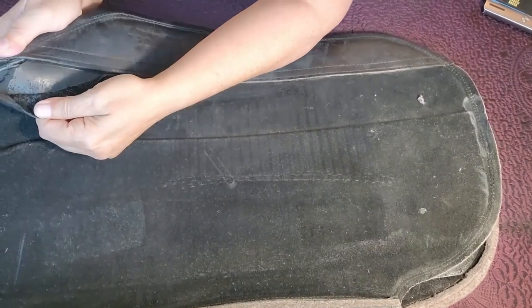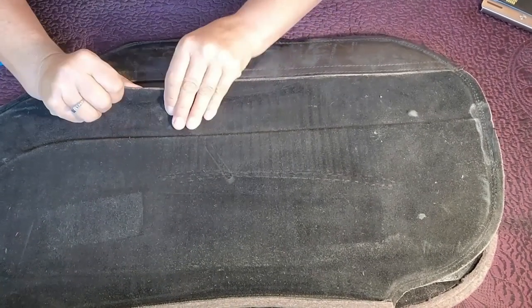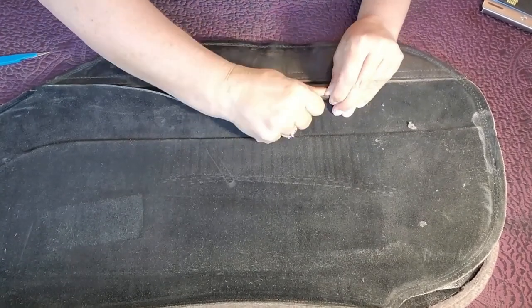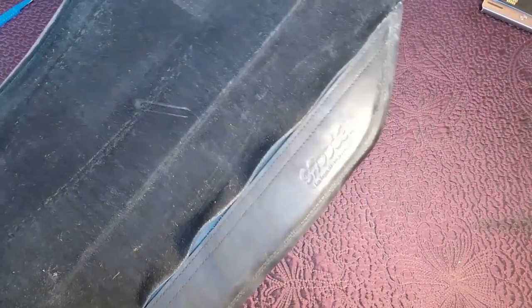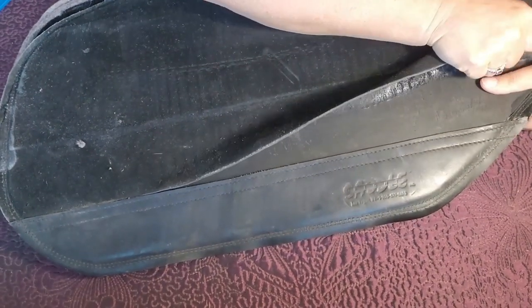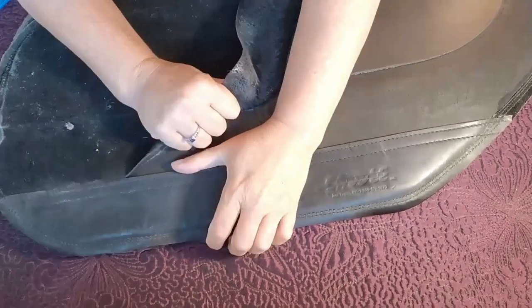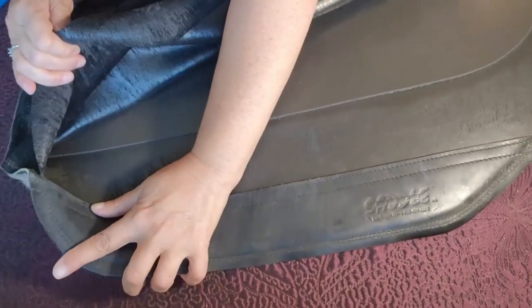Let's see what's underneath all of this. It's glued on there pretty good. Look at that — it's some kind of black foam. Let me work my way down here and turn it around so you guys can see better. Let's pull this suede skin off. Here it comes — look at that. The core material.